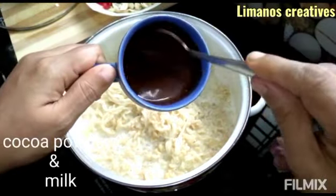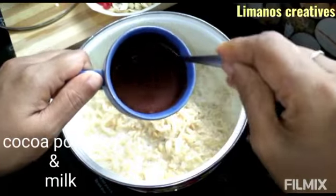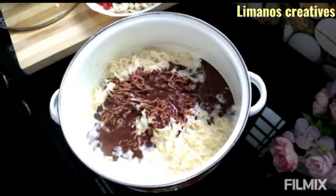Let's add cocoa powder — about 2 to 3 teaspoons of cocoa powder. Add a little bit of the noodles in the pan along with the cocoa.